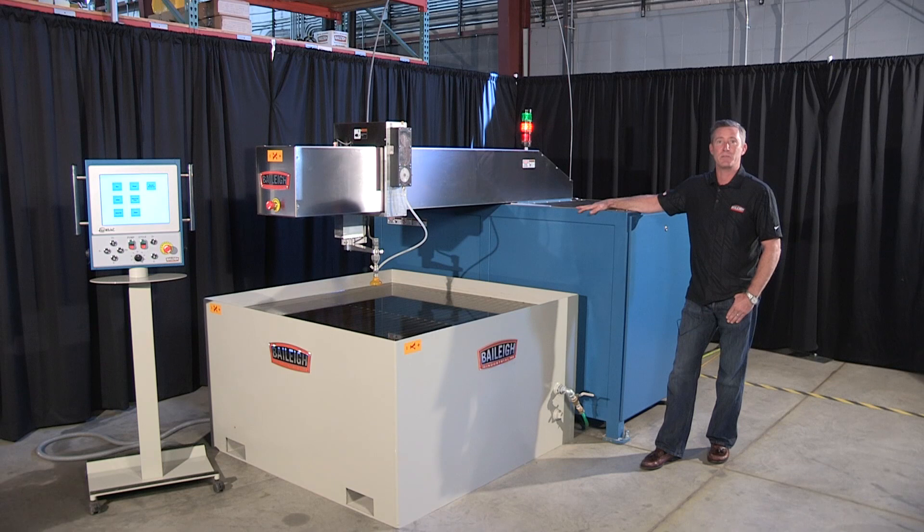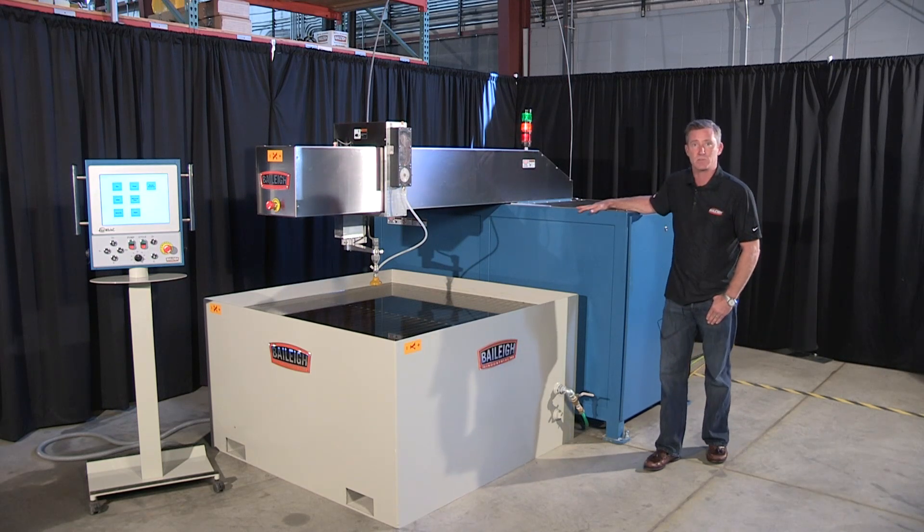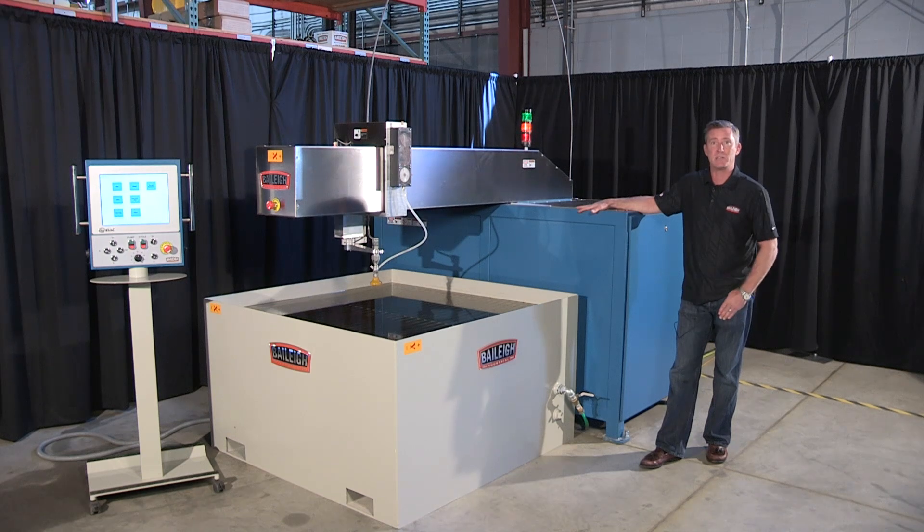Welcome back. This is the WJ44 CNC water jet from Bailey Industrial. This machine comes in three different sizes: we have a 4x4, we have a 5x8, and we have a 5x13.